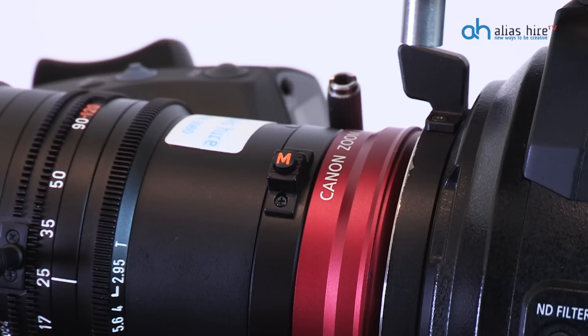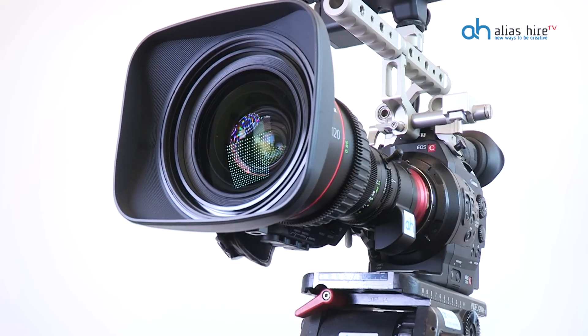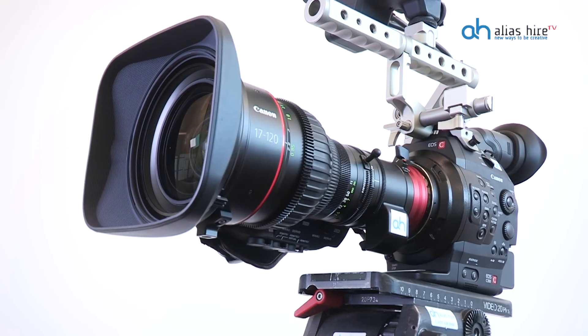The lens can be readily used for cameras including the Canon C300, Sony F5 or F55, the Arri Alexa or Mira, and more. The lens is also geared towards 4K production, so there's no chance of vignetting on any 4K camera.